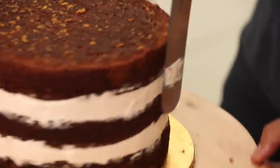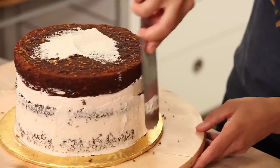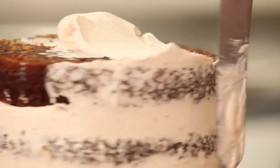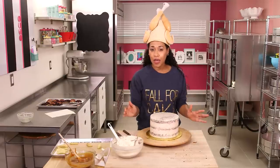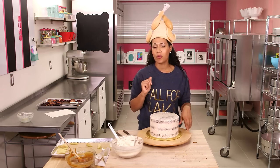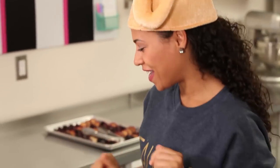Start by smoothing out your buttercream fence. Now that this cake is nicely crumb coated, it's important to chill it in the fridge for 30 minutes to get this crumb coat nice and hard before we ice it one more time. My cake is cool — you can tell just by touching your buttercream and it doesn't come off on your fingers. Now we're ready to ice this cake.